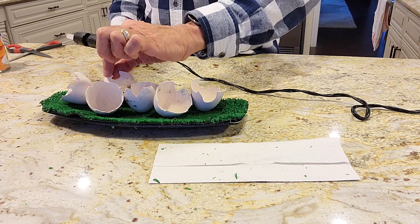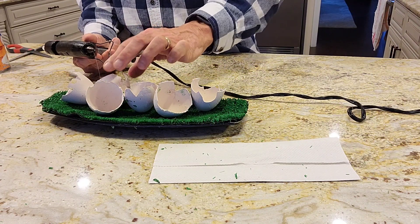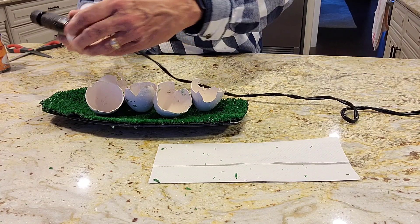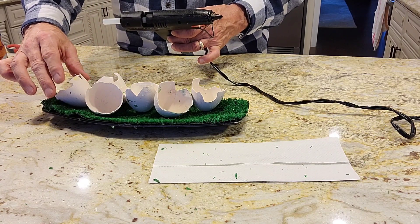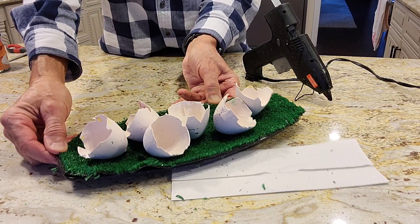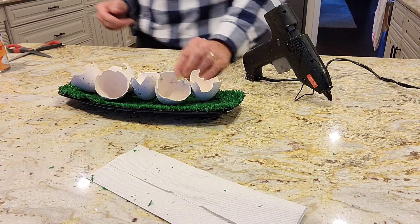I don't have little chicks and I don't even know where I would find them, to tell you the truth. I don't want to order them and wait. So here you go — I have my cracked eggs in the tray. Now I'll show you what I'm going to do next.